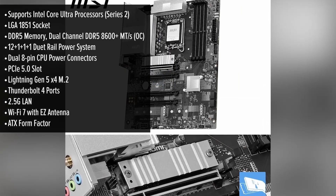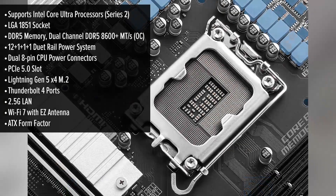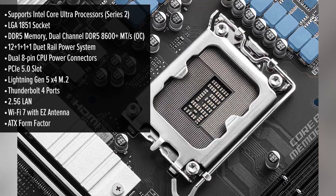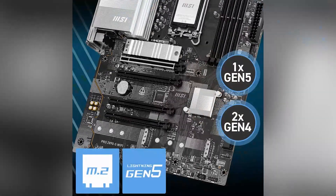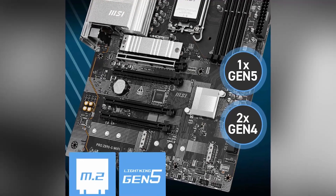Its ATX form factor ensures compatibility with a wide range of cases, making it a versatile choice for various setups. The layout is thoughtfully designed for ease of installation, featuring MSI's EZ DIY elements like EZ M.2 Clip 2.